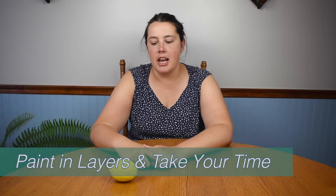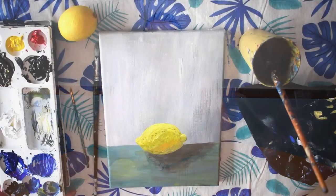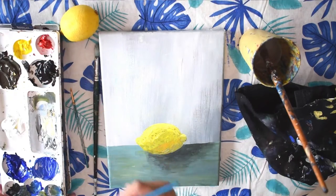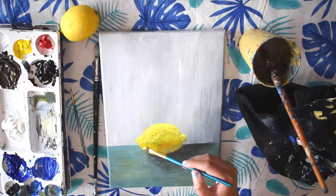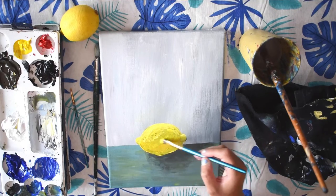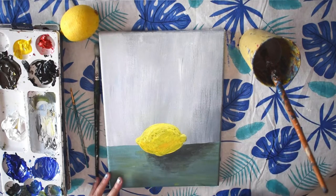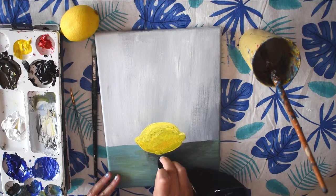The last tip is to paint in layers and make sure you're taking your time. With acrylic painting, you want to wait for each layer to dry before applying a new one. You can add a background layer first, then your mid-tones, then highlights on top of that, and finally the details like the specks on the lemon or any blemishes or bruises it might have. Painting in layers helps make your still life painting more realistic.